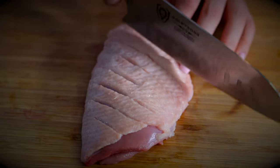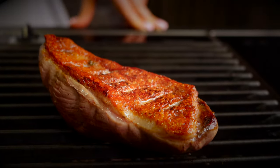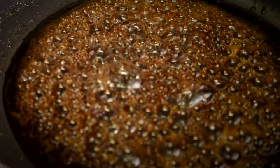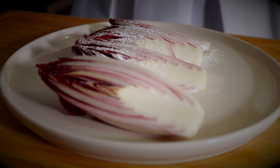Duck breast — a beautiful dish everyone likes to order off a menu, but it's so hard to nail it. Getting that crispy skin, a perfect pink inside, combined with an intense sweet and sour sauce, fresh baby spinach, and the most amazing caramelized endive.